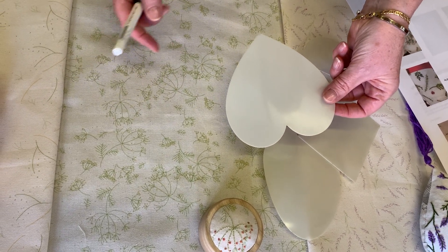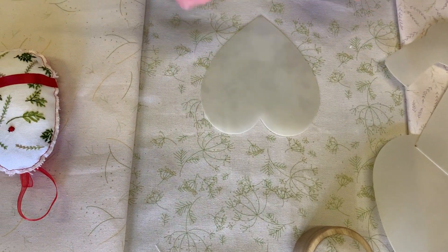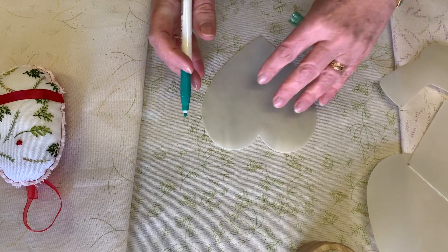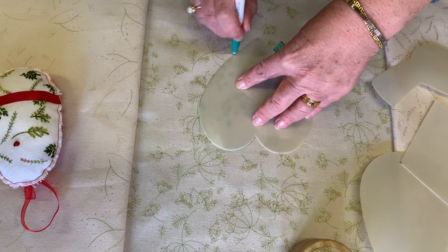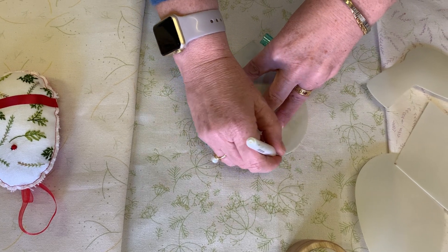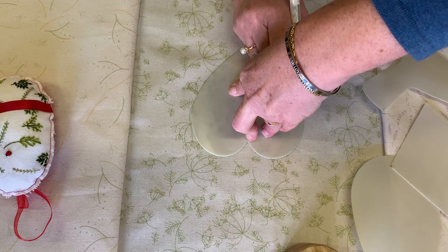All you need to do is choose where on your design you're going to use the stencil. I wouldn't do it right in the middle, but I'm just going to show you in the middle - that's okay because these are heat erasable pens so I can just get rid of the outline anyway. All you're going to do is draw around the area that you're going to work on.